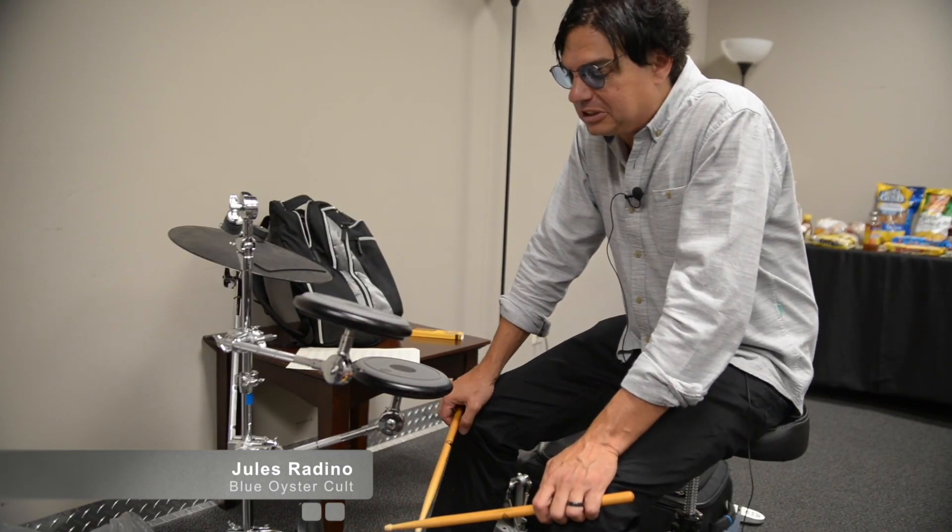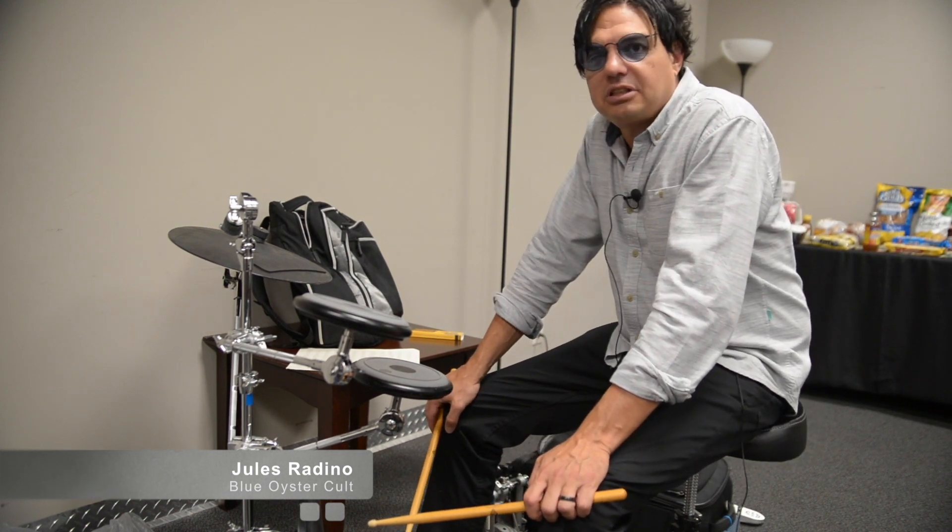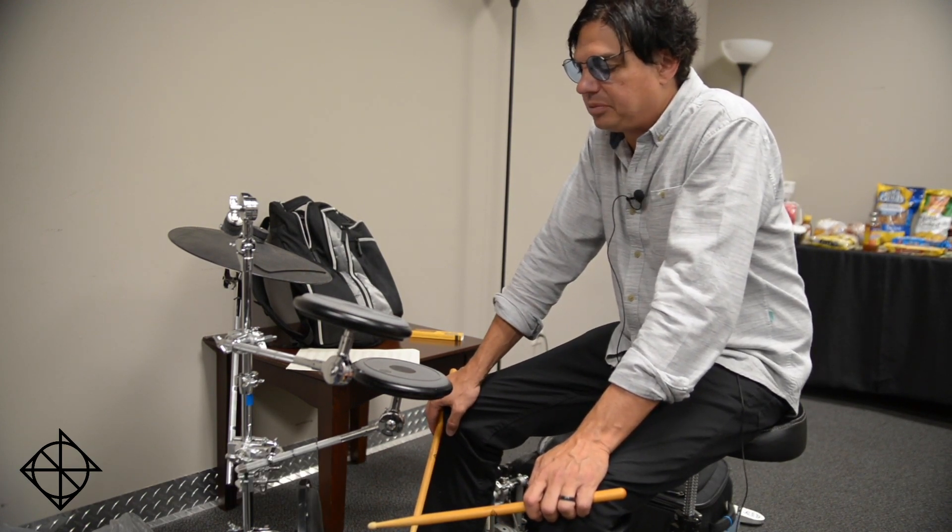Hey guys. This is Jules Verdino from Blue Oyster Cult. We're here in St. Louis. I'm playing the Dixon practice pad set up backstage.